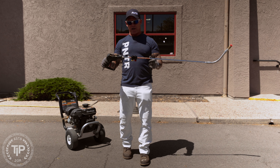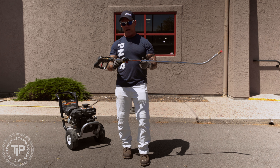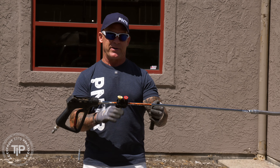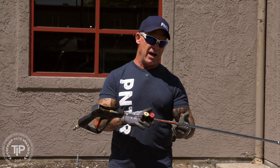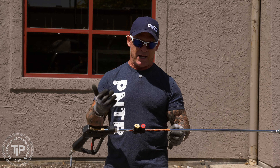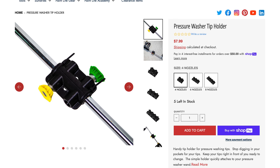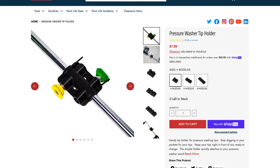Let's talk about our first accessory — the tip holder attached to your gun. This device attaches to your gun with a zip tie and it comes in a 4, 6, and 8 tip holder. It just pops on and pops off. You can put them on the top or put them on the bottom.